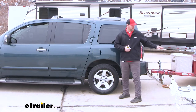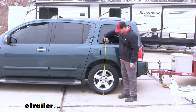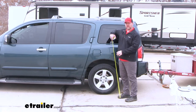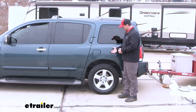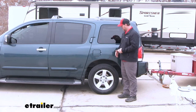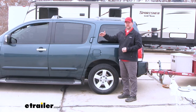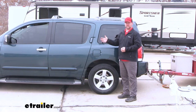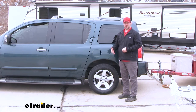Now with our airbags installed and the weight of our trailer back on the vehicle, let's go ahead and take another measurement. Looks like we're at about 34 and a half inches. So with these being light-duty air springs, this is doing great — it's bringing our vehicle back up from where it was, getting us closer to that natural ride height. It's going to drop our headlights down giving us a better aim at the road, and give our steering closer back to normal.